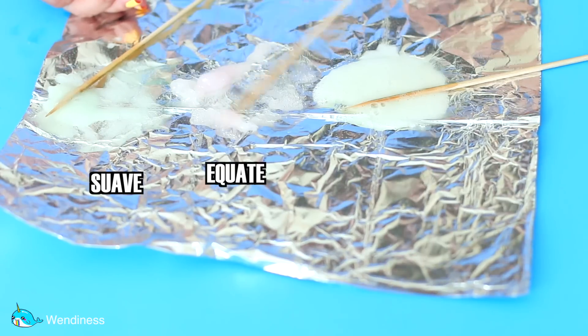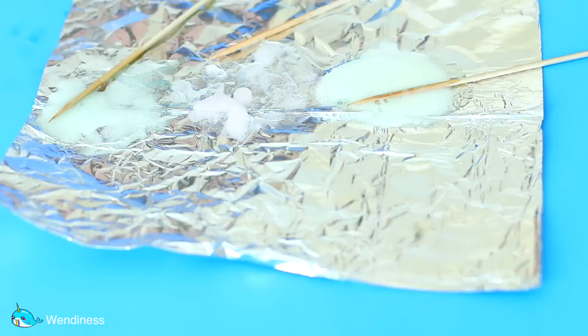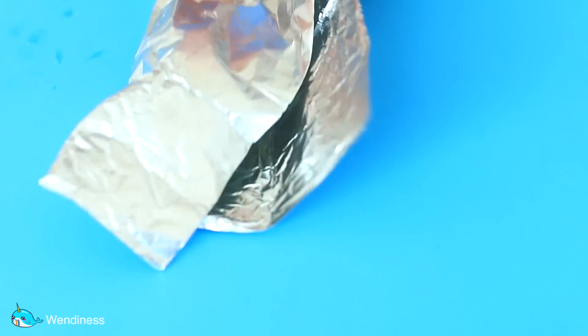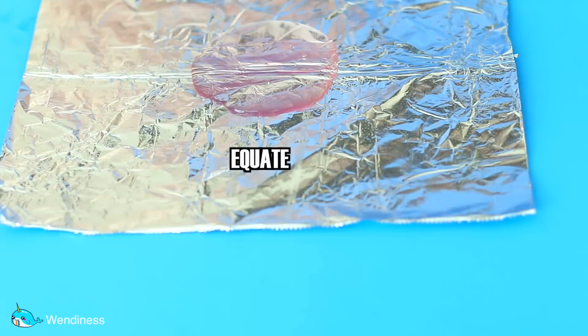The Equate one had the most potential in making slime. I had very high hopes for this one, and as you can see, it's a little bit better than the other two but still somewhat sticky. This last one is just not really that great. So I think what I'm going to do is take the Equate one and make a bigger batch out of it, because maybe it's just not enough — we'll see what happens.